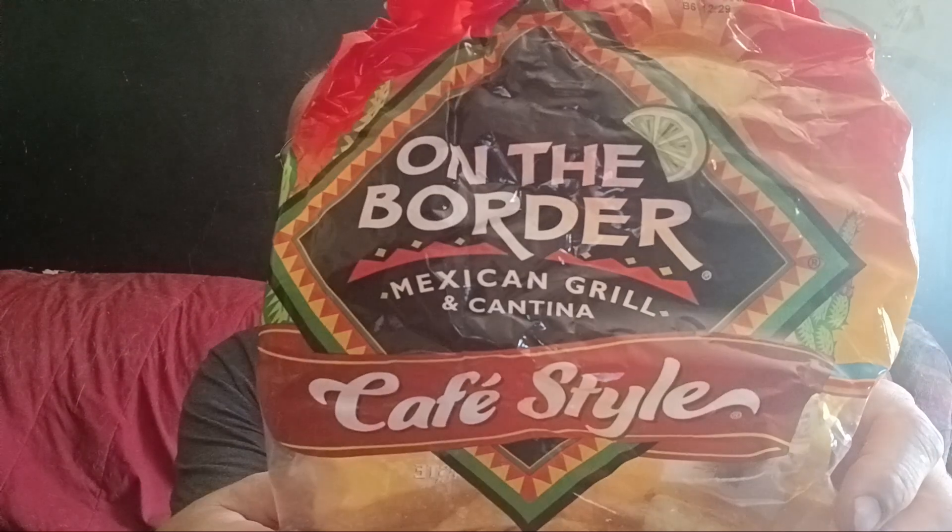And I'm gonna have some of this dip here. I got me some chips to go with my thing. This is On The Border Mexican Grill and Cantina cafe style chips I'm having. These salty chips — bring the Cantina home with the authentic taste of the border chips and dips. And they got different kinds.